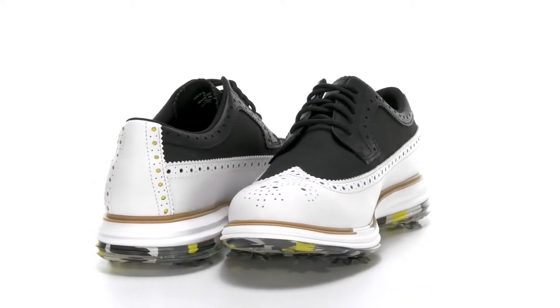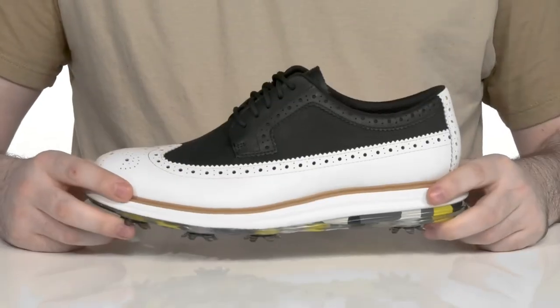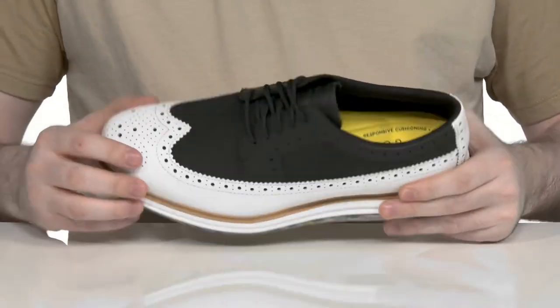Stay on the course year-round when you're wearing this very durable and flashy silhouette from Cole Haan. This golf silhouette has a loafer look with brogue detailing and a wingtip toe.